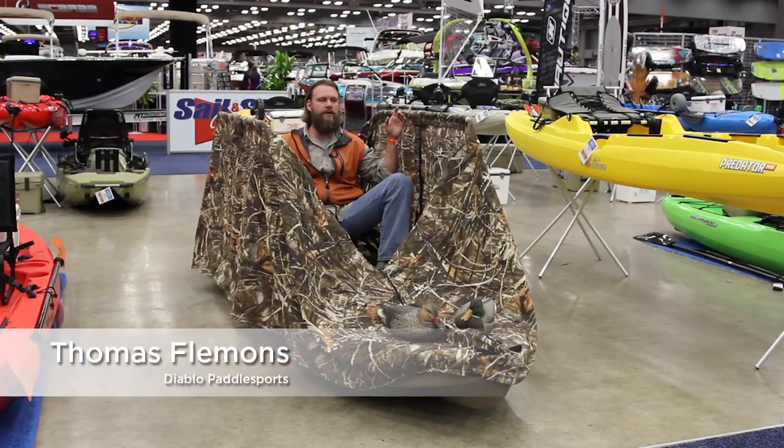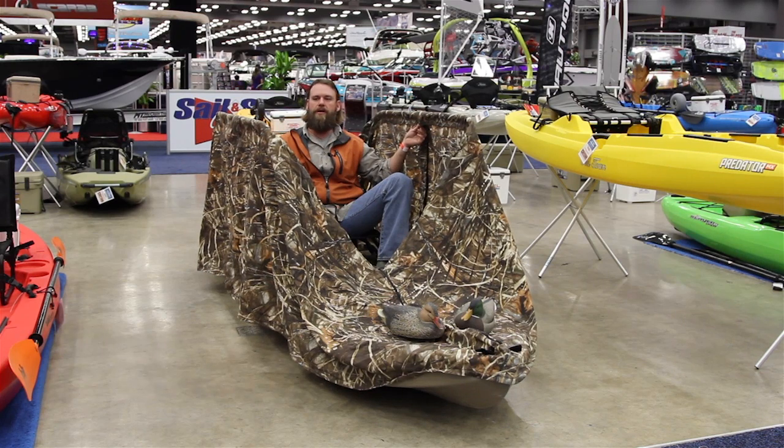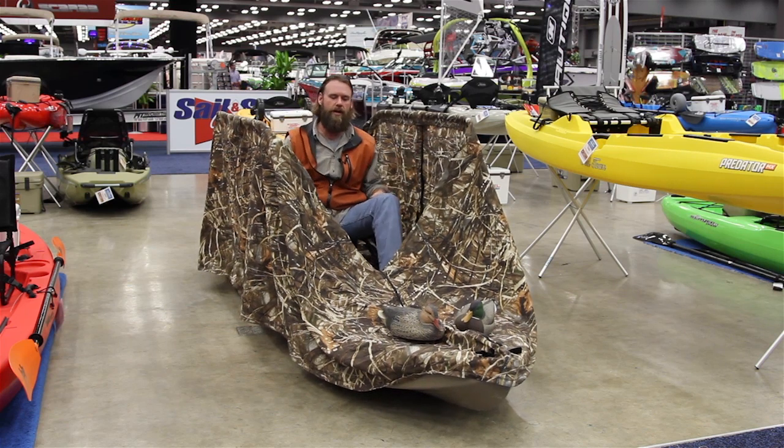Thomas Flemons with Diablo Paddle Sports here at the Austin Boat Show with Austin Kayak. This is our Diablo Duck Blind. It's on the Adios, but it'll go on any of our models — the Amigo, the Chupacabra, or the Adios.